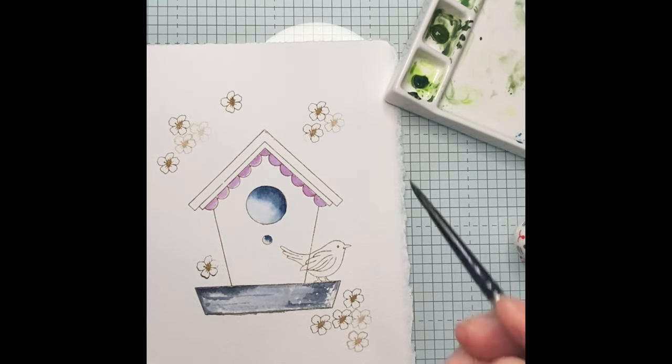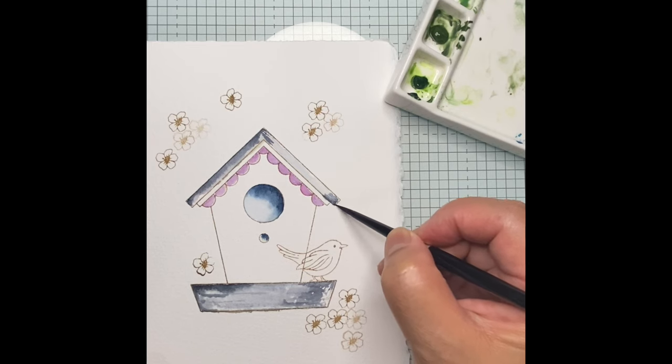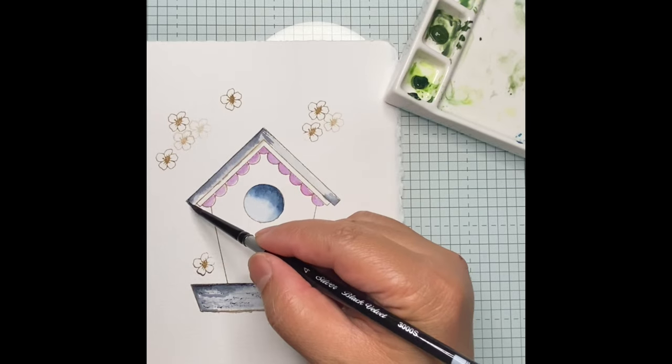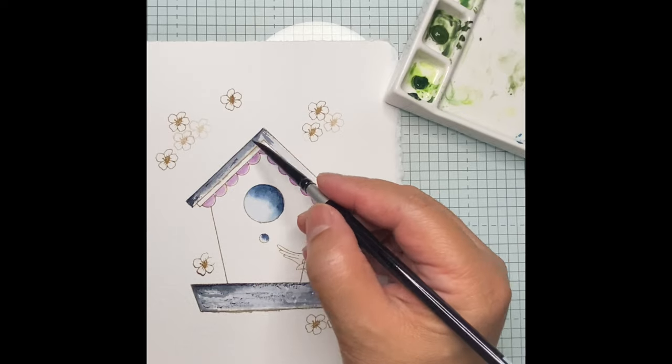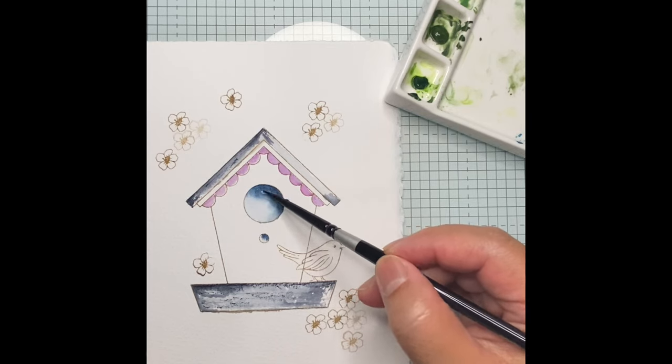The roof will be colored a dark gray like the base. Since the base has dried up a bit, I am going back to it and applying a few more layers of dark gray to give an illusion of a wood grain effect. Now going back to the roof to add more layers and lines.